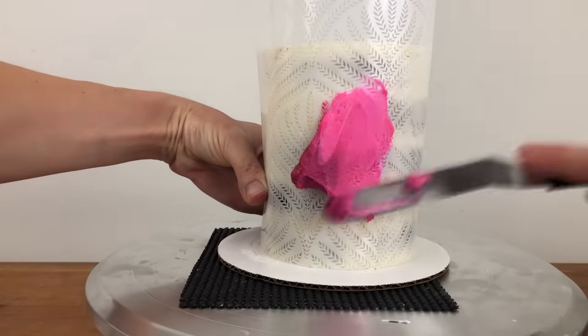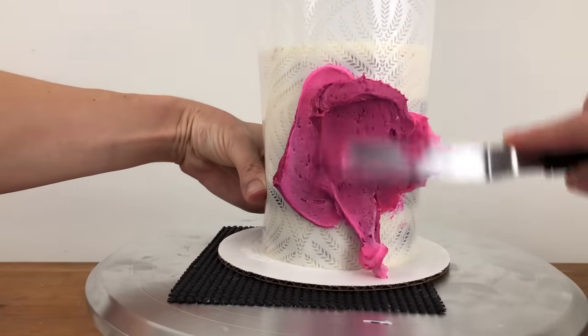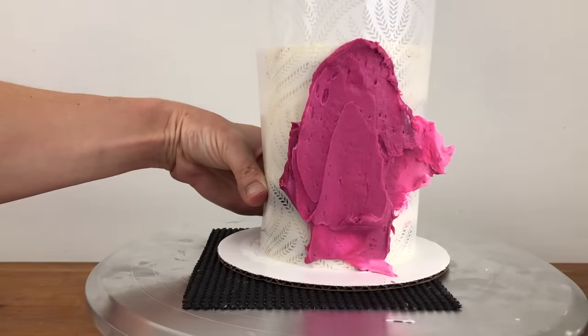The cake should definitely not be frozen though. If the cake is too cold or the buttercream consistency is too stiff, the buttercream will peel off with the stencil instead of sticking to the cake.